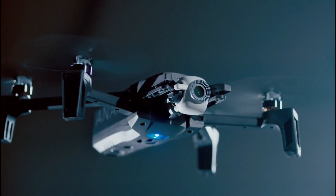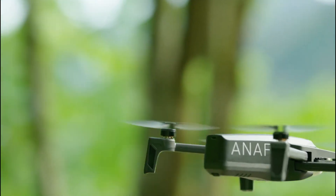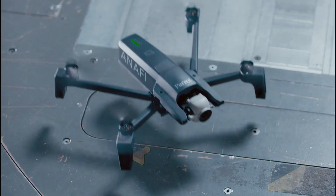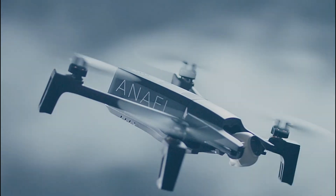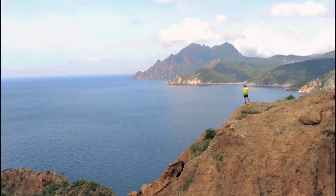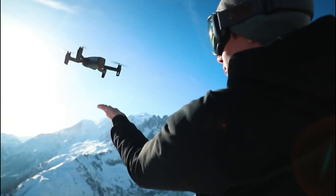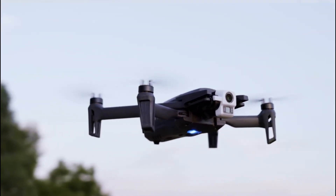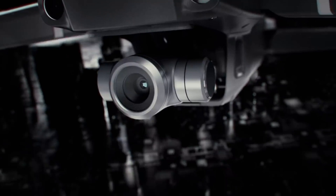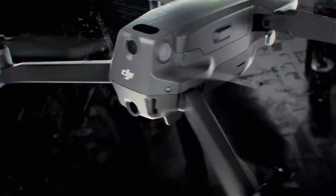Let's get started. Drones have completely changed how inspections are carried out, making them quicker, safer, and more effective. There is a drone out there that can meet your demands whether you're wanting to check solar cells, bridges, roofs, gutters, towers, pipelines, agricultural crops, chimneys, or any other house inspections. Manual inspections are a hassle, but any form of inspection is made simpler with a competent drone. Making the best choice might be difficult given the abundance of possibilities. This post will walk you through the top drones for solar inspections, keeping things like flying time, camera quality, stability, and durability in mind.